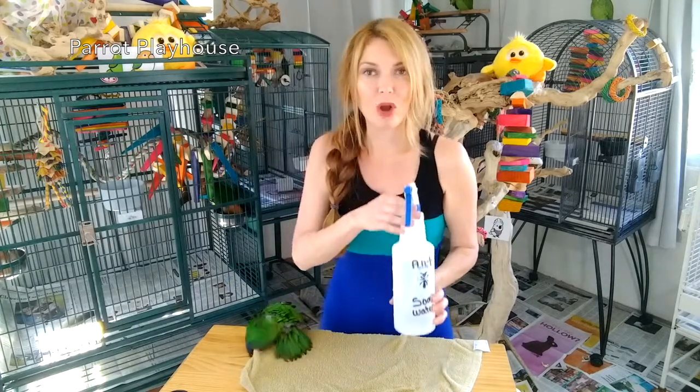Fill the spray bottle with water and a few drops of soap, and aim. Take them out, spray them, drown them, choke them, get rid of them. Let it sit for a little bit and wipe them up.